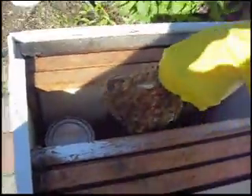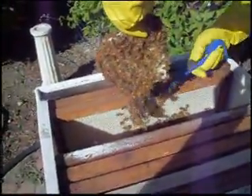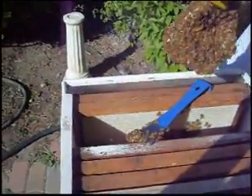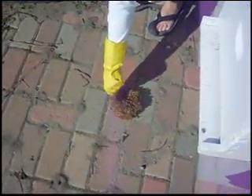Megan's going to take it out here. There's quite a few bees on it — they've been busy at work trying to do their thing. She's going to set this out on the pavers here, and hopefully the bees will want to go back to their home and we'll be able to get that burr comb out.